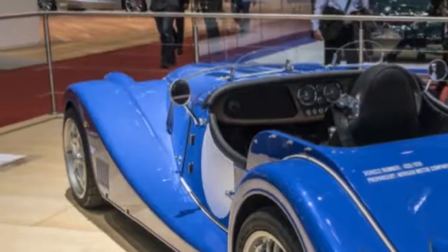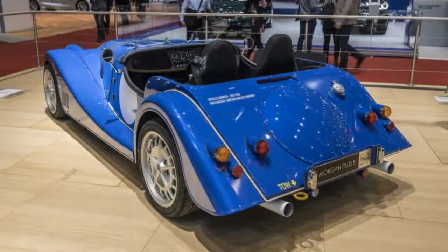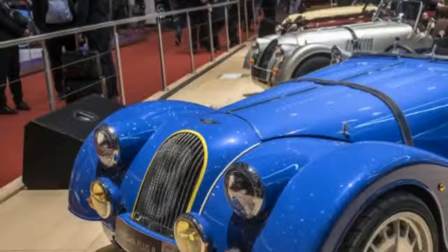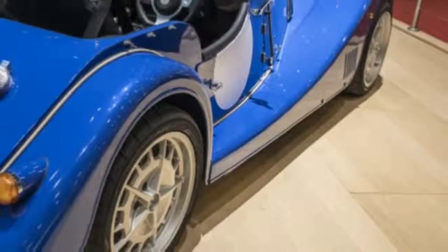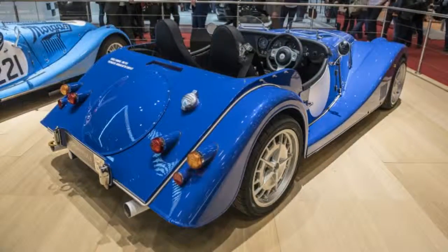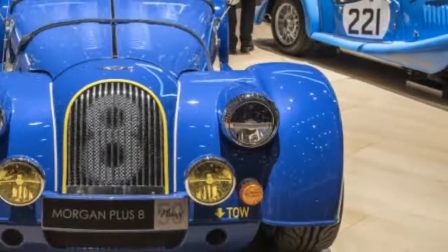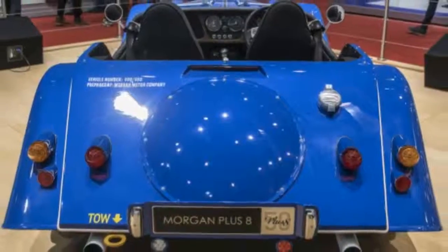Two versions of the anniversary car will be available. The one on display is a Speedster model with cut-down windshields and no top, and it's only available in blue. There will also be a normal Roadster with a full windshield and folding soft top, which only comes in British Racing Green. Each one comes with a Christopher Ward watch containing a piece of the original Plus 8 prototype.